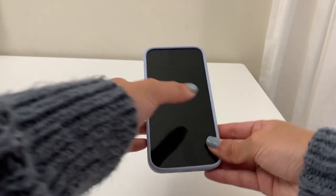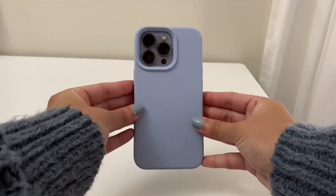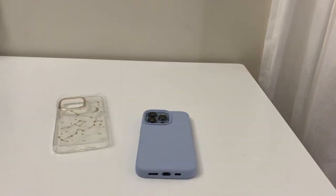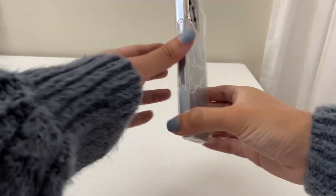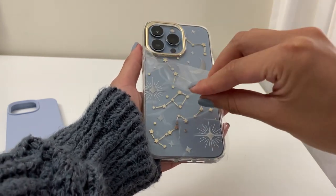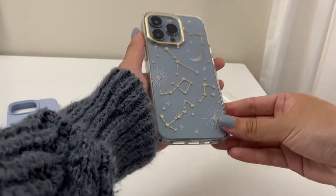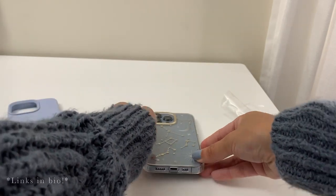I ordered a screen protector and a couple of cases to protect this expensive investment right away. The first case was a solid blue case, pretty similar in color to the Sierra Blue — it felt really good in the hands and provided a lot of protection. Then I tried on the next case, which was a clear case with some astrological star designs. It was a little hard to put on and off, but I really liked the clear one to showcase the phone's color, so I ended up using that one as my first case. Links are in the bio if you're interested.